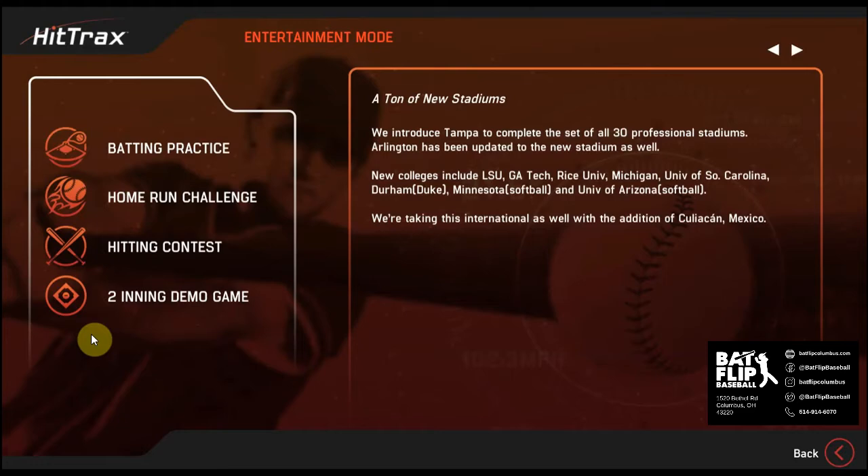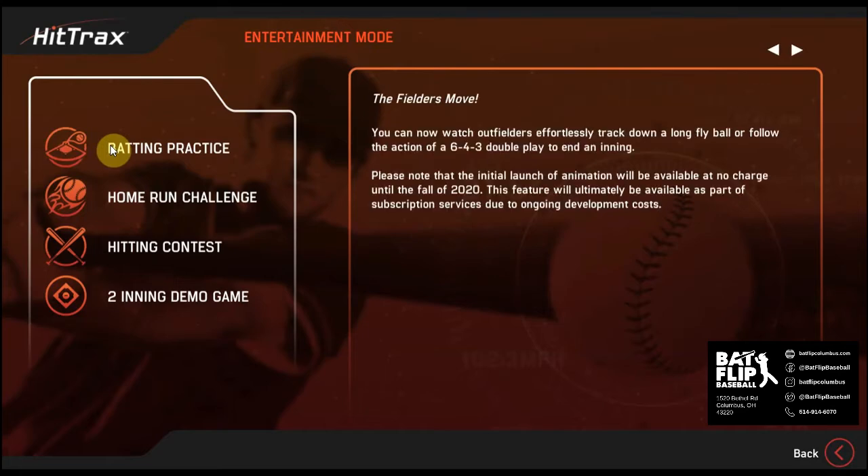These all have different options and different settings you can choose within each one. I just want to talk about a few that show how Hittrex is great for all ages and abilities.